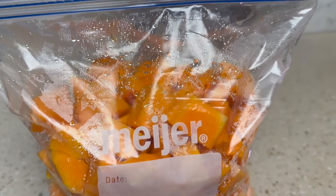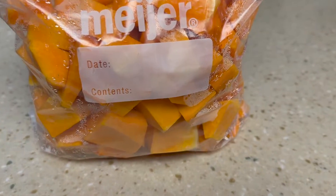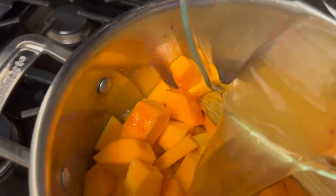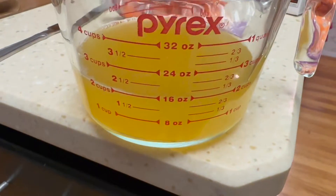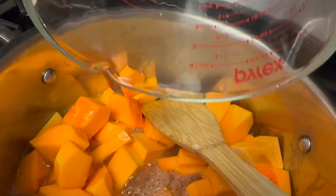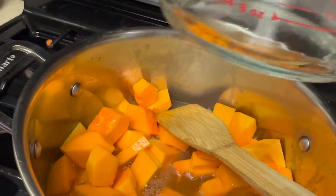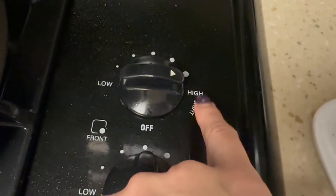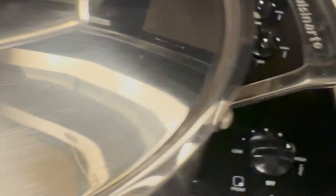It's time to add your butternut squash and also your chicken stock. The recipe calls for six cups of chicken stock — I have four going in right here and another two cups. At this point you're going to want to cover up your soup and bring it to a boil.